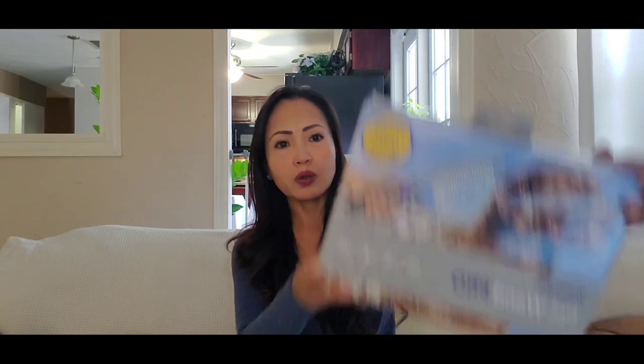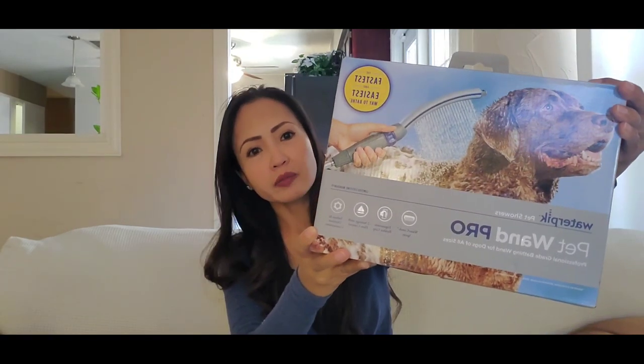Hi guys, welcome back to our channel Melka and Cookie. For today's video, we are going to have a product review. I saw this product online, got interested, and said I want to try this for my dog. So I ordered it and now it's here with me. This product is called Wintrow.